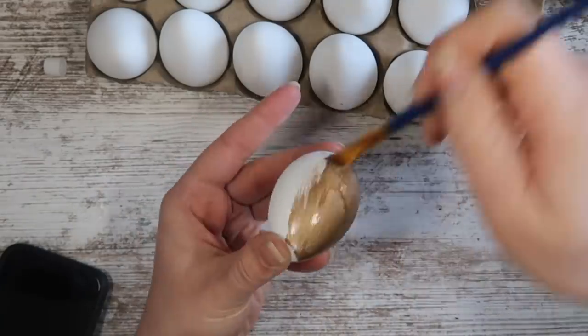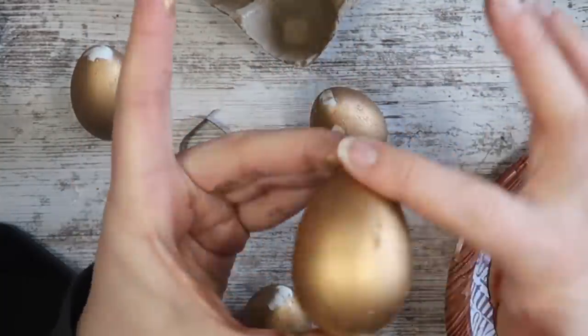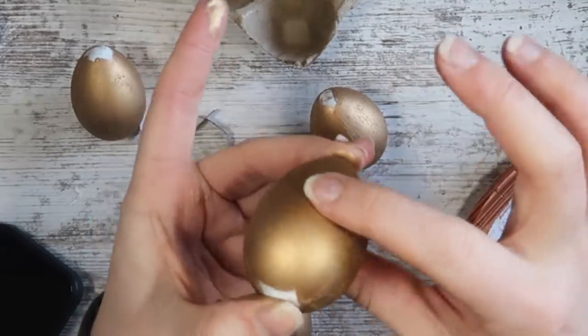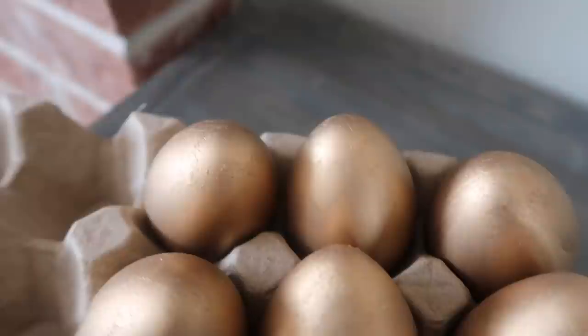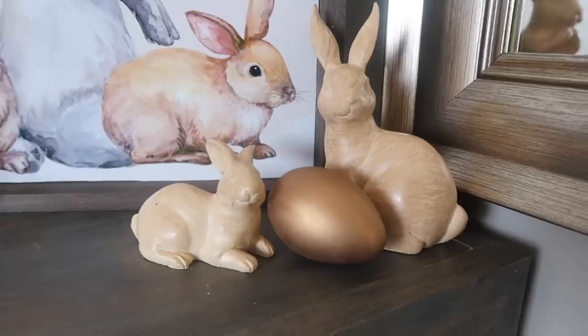Once it has dried a little bit, take your finger and rub out any of the imperfections. That's going to really give it that metal look and a smooth finish to make them look more high-end than plastic eggs. These turned out so great, and I love how light they are. If they fall off a table with my two-year-old, it's no big deal — it's not going to hurt him, and it's also not going to hurt the egg.